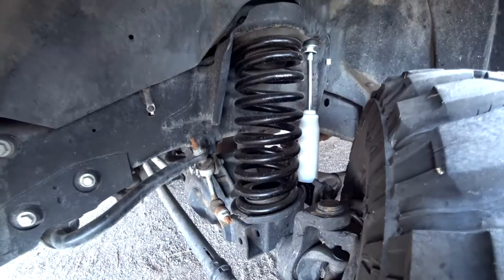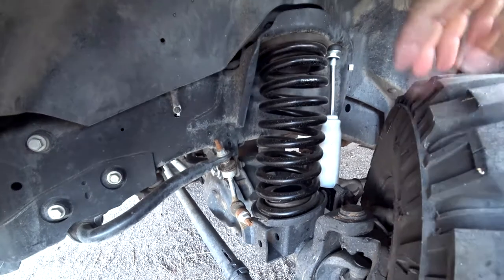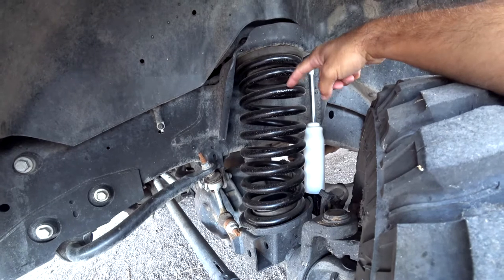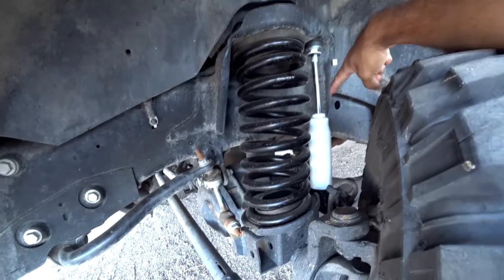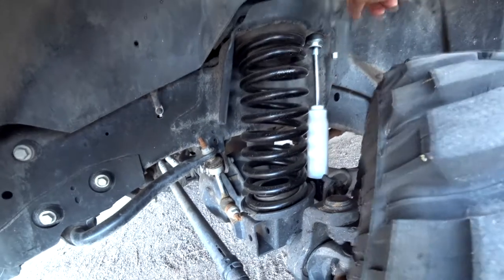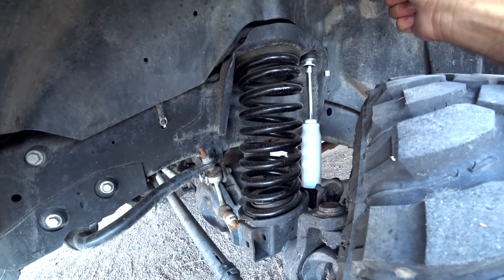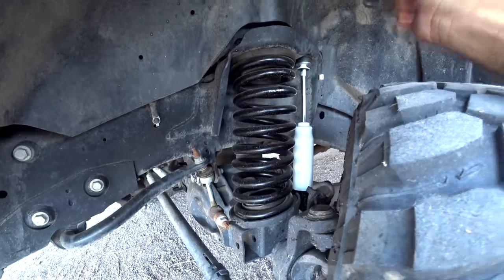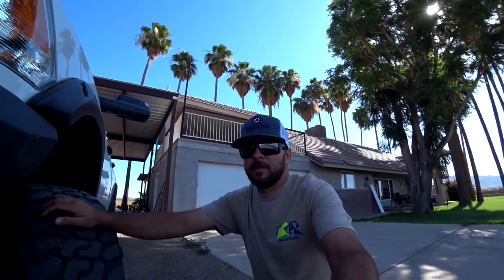I got some miles on it now and I want to tell you about that. Excuse how dirty everything is — I've been putting some miles on this. I have here the Thurin Fabrication Leveling Kit coil springs, so there's no more shim up top. I also went with his Overland shocks. I'm not sure if it's similar to the Bilstein or not, but what a world of difference — I can't rave enough about this. This truck literally drives unbelievable now.